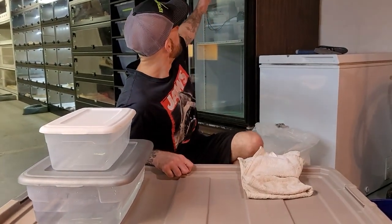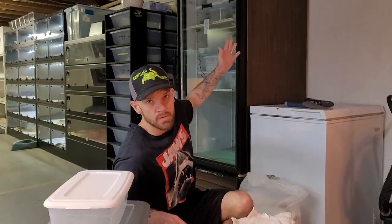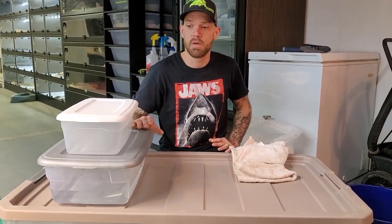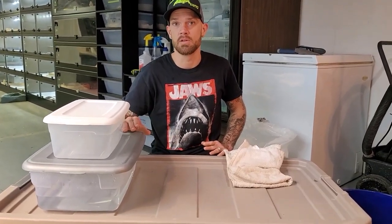We're getting ready to show you how to set up Asian water monitor incubation tubs. I'm going to go into a little more detail as I've had a lot of trial and error. I've tried both methods, like suspended egg incubation with the SIMS containers — it does a good job — but I actually prefer this method just for Asian water monitors. I like to bury them in Hatch Right.